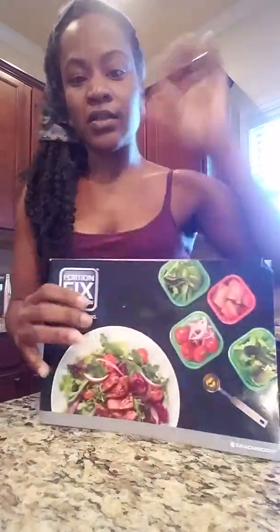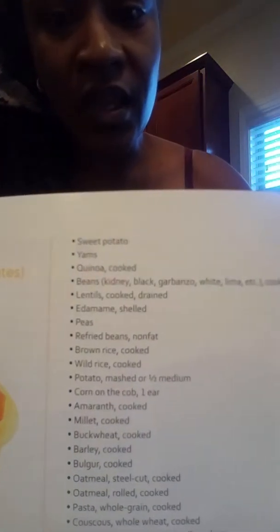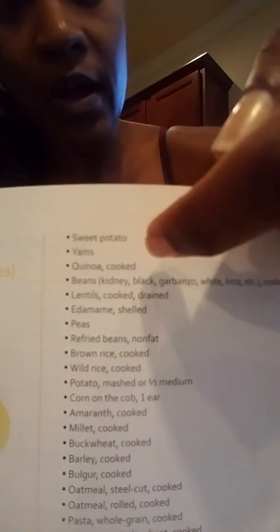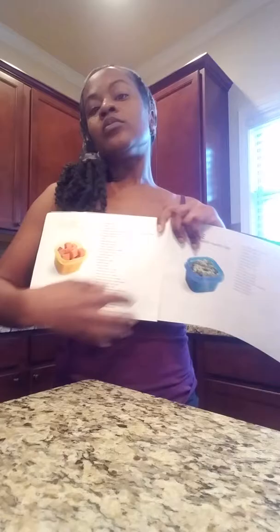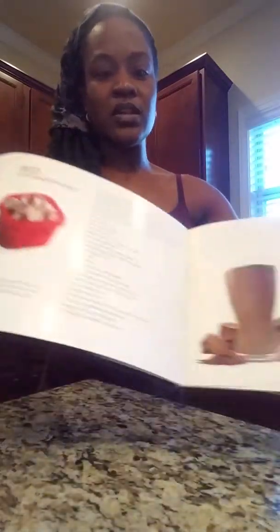You also get the Portion Fix booklet, which I really like. In here they not only have recipes but they talk about foods and categories — yellow is carbohydrates. They've got sweet potatoes listed as a carb, and pita chips further down. The higher on the list an item is, the better a carbohydrate it is. It helps you realize what you're eating that's good versus bad, so you can start choosing things higher on the list. I keep this book in my kitchen.